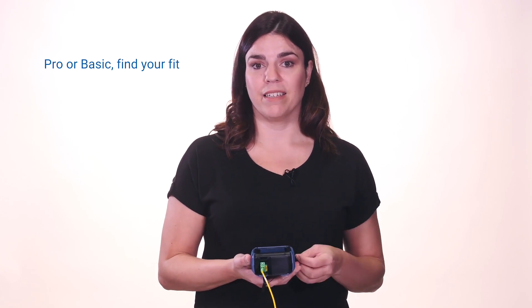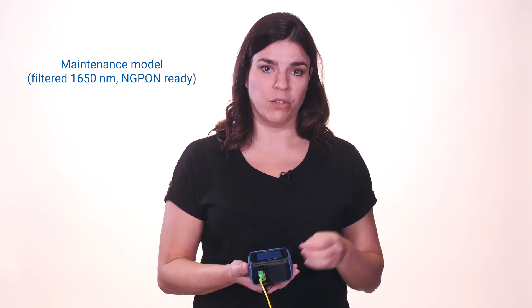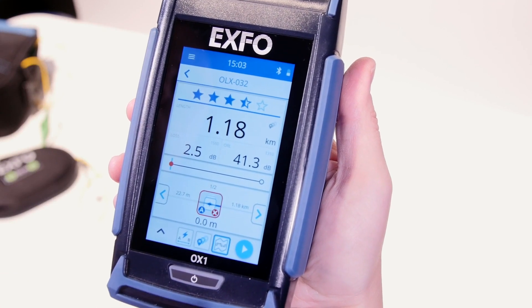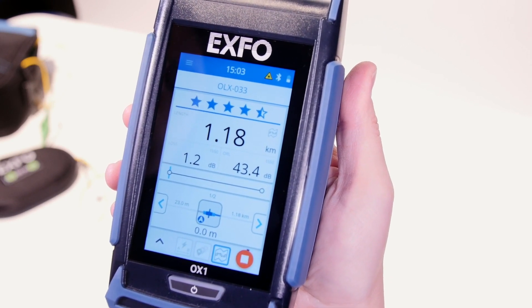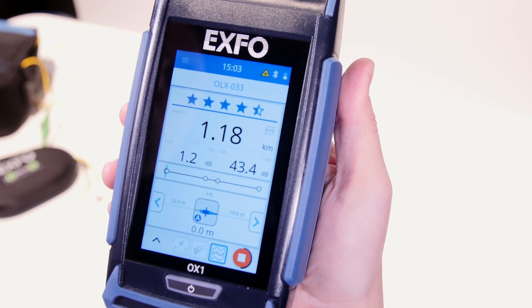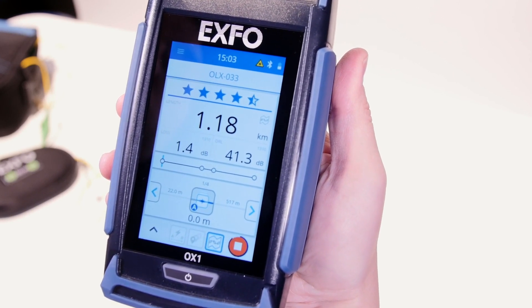This unit comes in two different versions: the Pro and the Basic. Both versions are available in installation or maintenance models. I've already covered what is included in both versions, but here's how the Pro version — such as the one I'm holding right now — becomes really interesting. On the Pro version, you will see an additional mode: Link Mapper. This mode documents the entire optical link, including section lengths and all detectable faults or elements on the link after installation or repair. This becomes very useful when multiple events are close to each other and you need to identify right away which one is faulty.